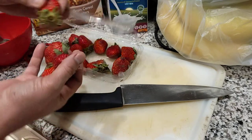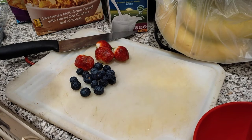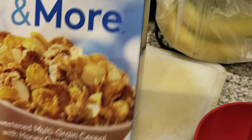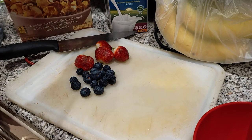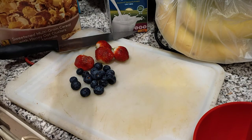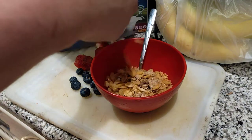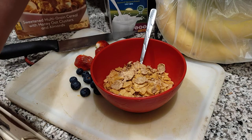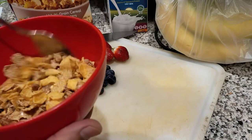I'm going to wash some of the strawberries — maybe four pieces will do: one, two, three, and four. The strawberries and blueberries are now washed with water. Now I'm going to pour my cereals into the bowl — okay, that's enough. This is my oats with almond cereals.